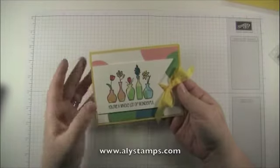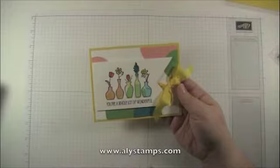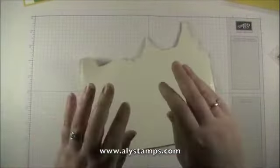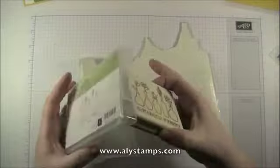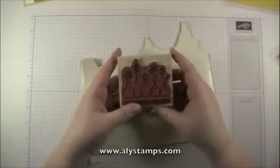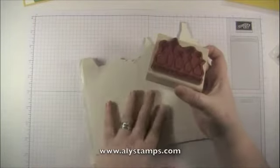So this is one of the cards we're going to be doing. In order to use my images to their fullest, I really need them in clear mount, so I want to demo for you how I convert my stamps to clear mount. Vivid Vases in wood mount is your only option, and I've used it like that for a while, but the time has come to get it converted over to clear.